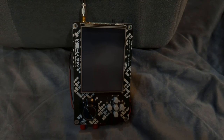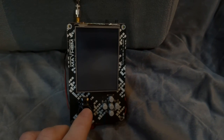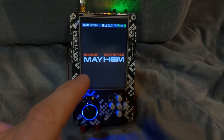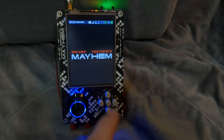I wanted to take a few moments to talk about some of what's available on the PortaPak. To turn it on, you just hit this button once and it'll load up. I actually just upgraded to the latest and greatest Mayhem firmware, so I have all the latest features.